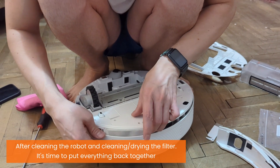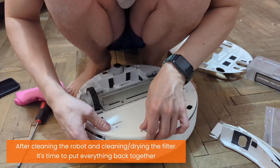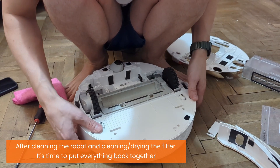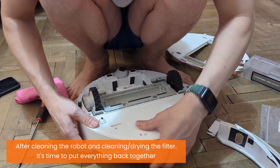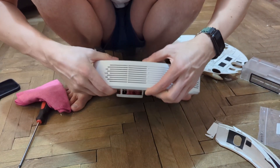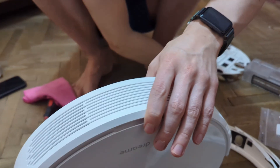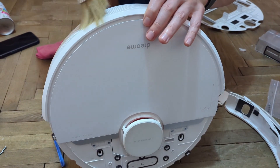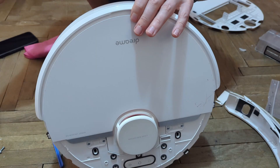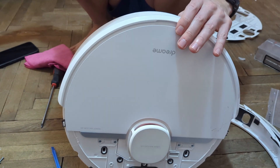Now at this part, make sure that the sponge - the filter - stays in there. Hold it with your finger and then place the case inside; afterwards the sponge will just rest on this area. Everything should be fine. Also clean this area - it would have been a good idea to clean it before, but it doesn't really matter.